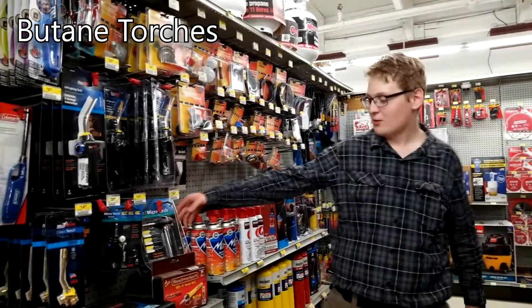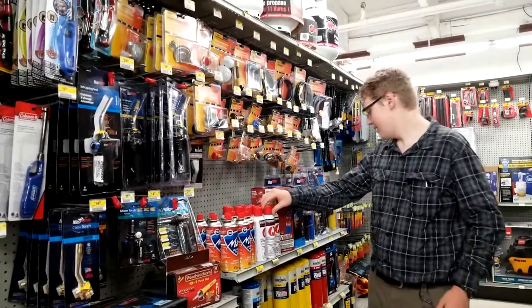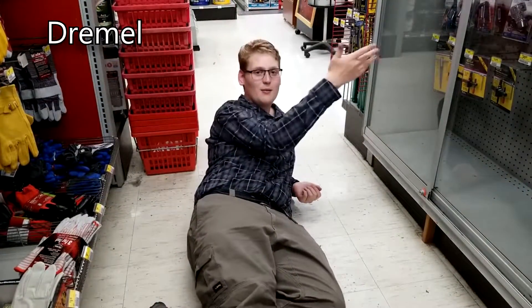Alright, so over here we got some butane torches. We got some smaller butane fuels and some bigger ones — real thick. Here we got all the drill bits.